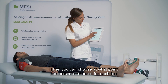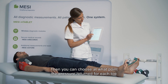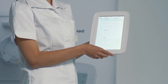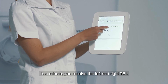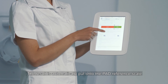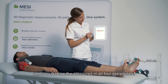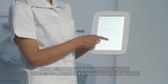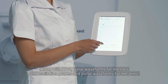Then you can choose at what point the pressure returned for each toe and you confirm. In a minute, you receive the left and right TBI, so toe brachial index. The result is automatically put onto the PAD reference scale and you receive the pressures in all four extremities along with PPG pulse waveforms for the toes and oscillation graphs and pulse waveforms for the arms.